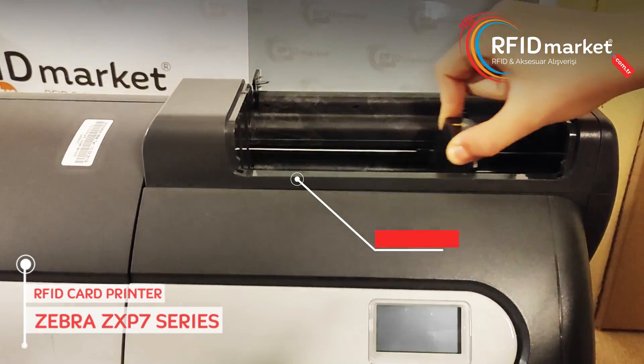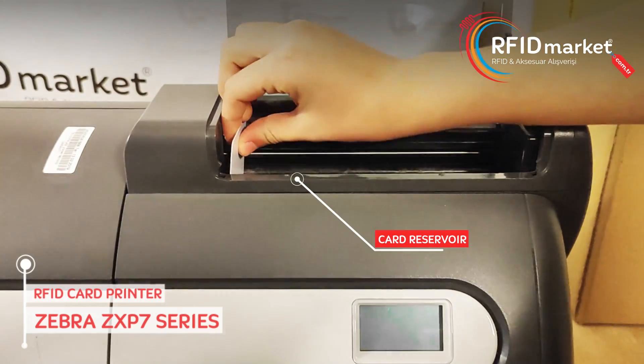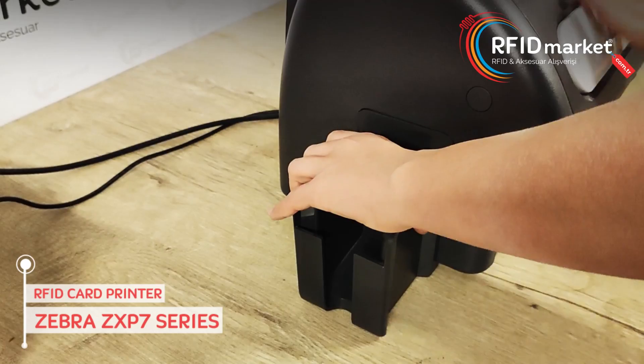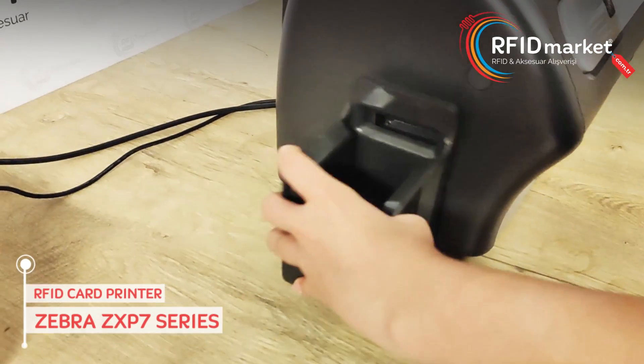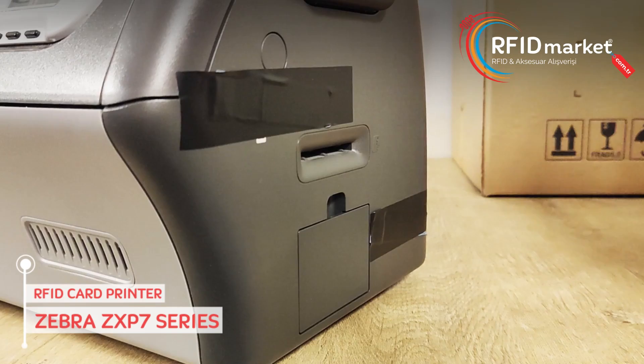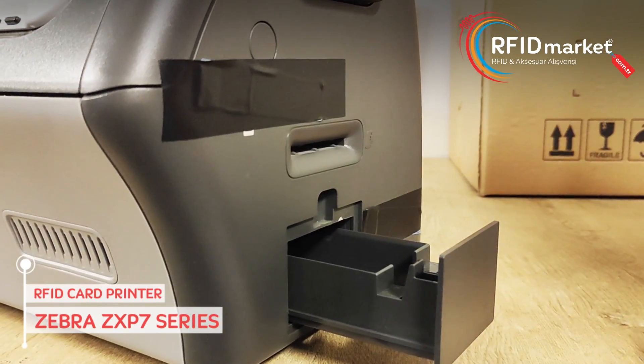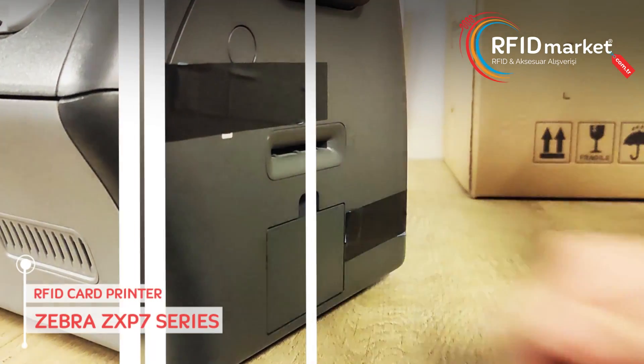The Zebra RFID Card Printer has a capacity of up to 250 cards. There is a section on the right side of the printer for the cards to be printed to fall into. In case of any problem during printing, the incorrect card drops into the section on the left side of the printer.